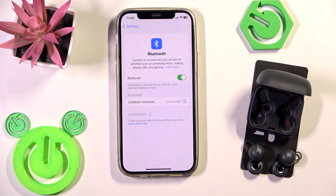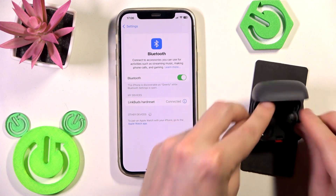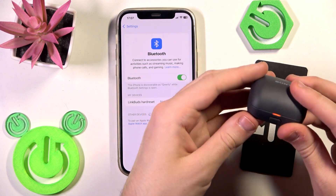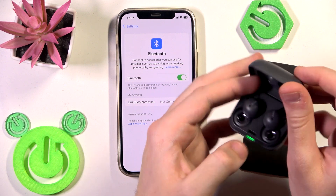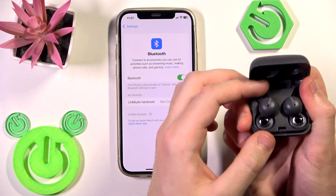If it doesn't fix the problem, we should perform a hardware reset. Put your earbuds into the charging case, close the case, open it again, then press and hold the connection button on the backside of the charging case for at least 15 seconds.